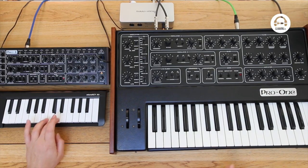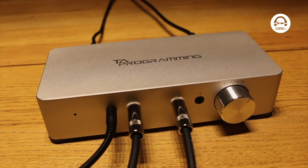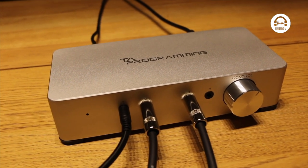The idea here being to create a track using the vintage unit and then recreate it on the Behringer, and see how they stack up against each other. I've used this MIDI to CV converter by TA Programming so it can play exactly the same notes on both machines, especially when I'm recreating fast arpeggios, so that the only difference is the sound, not what I'm playing.